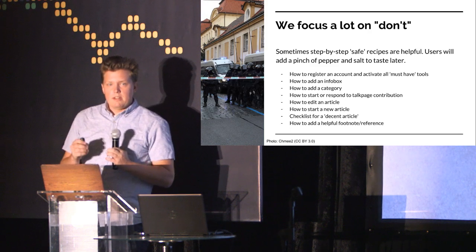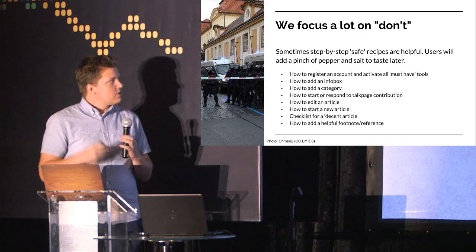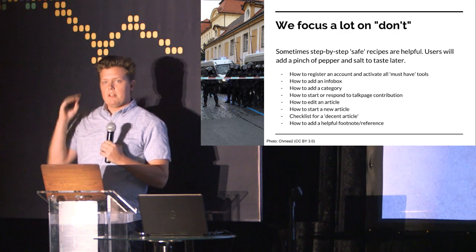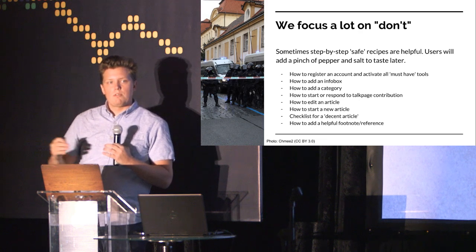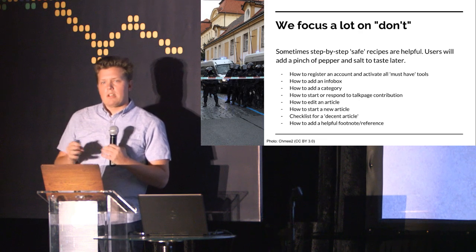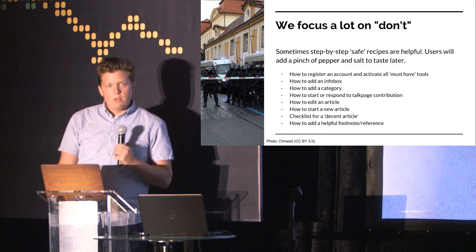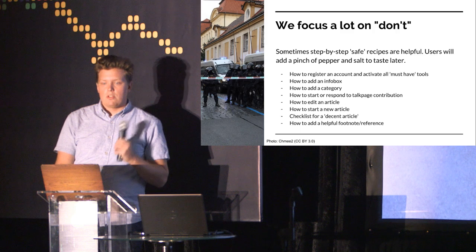So in our manual, we try to tackle that, and we try to at least give people some clear step plans — one, two, three, four, five — just follow this recipe. It may not be the maximum you can get out of the rules of Wikipedia, but at least you'll be more or less safe if you follow these guidelines. Give people a right way of doing things, and don't focus too much on what they should not do.